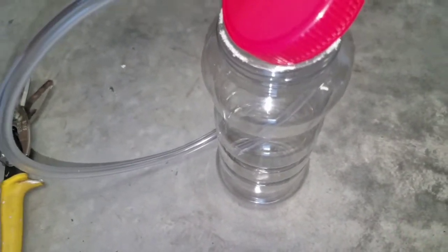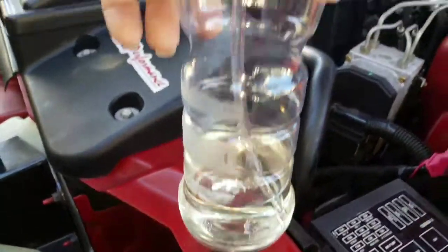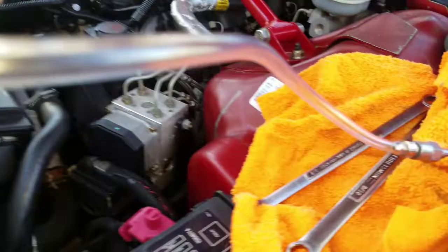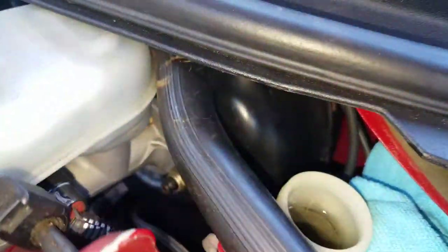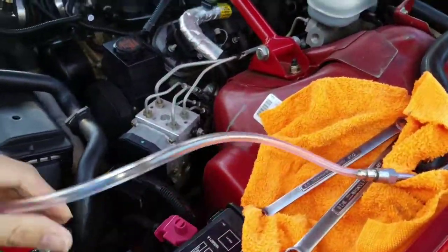Whether it's brakes or clutch — whichever. I've got the brake fluid in there, tube running through, hooked up to that nipple on the quick bleeder for my transmission. I'm going to fill up that reservoir and just start pumping fluid through it by pumping the clutch pedal.